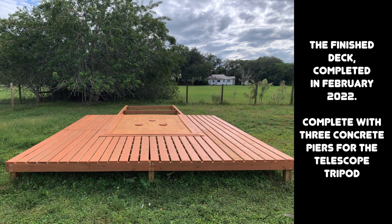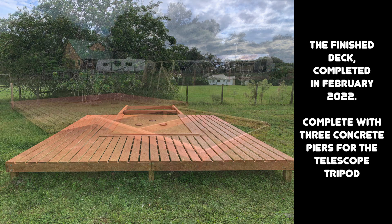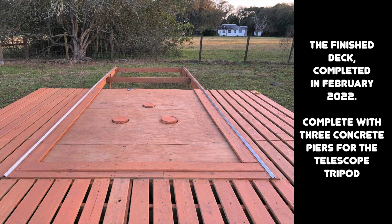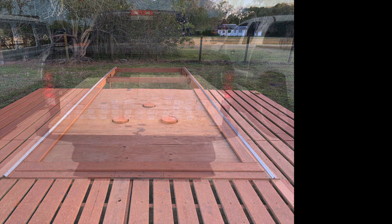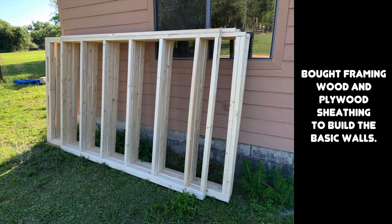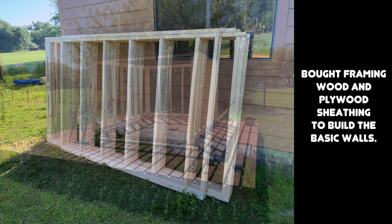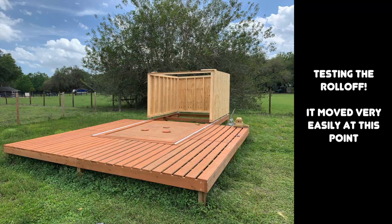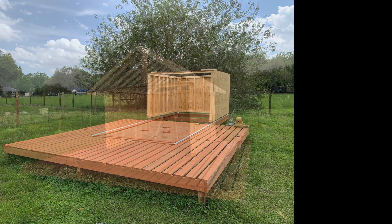I started the Roloff building after completing the observing deck, which was done in February of this year. I picked up a load of lumber and plywood and started framing out the walls. The initial rollback tests were easy because the building didn't weigh too much yet. That would change.